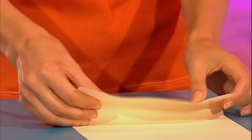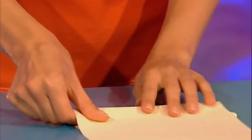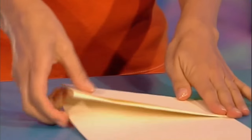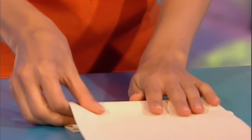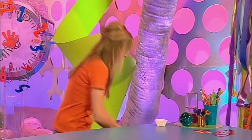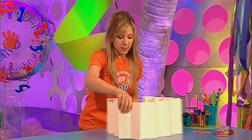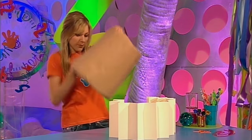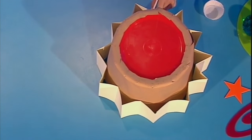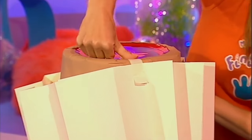Now you've got to concertina fold this strip - folding over and then under, then over and under, and keep going all the way along until you've done the whole strip. It'll look something like this - nice and zigzaggy. So lay it like this and then place your bin upside down in the middle. Now you need to use pieces of masking tape to fix this to the base of the bin - slide it up there and stick that on. This can be a bit tricky but take your time.